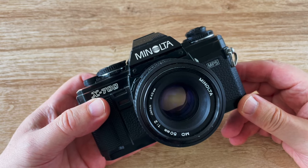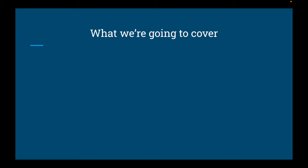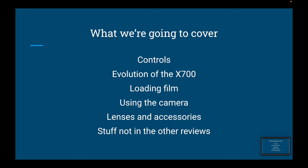Welcome to my channel. This is the Minolta X700 and I'm going to show you how to use it. This video is going to cover all the camera functions, the evolution of the Minolta X700, how to load film, how to use the camera, some advice on buying lenses and accessories for the X700, and some stuff not in the other reviews online.